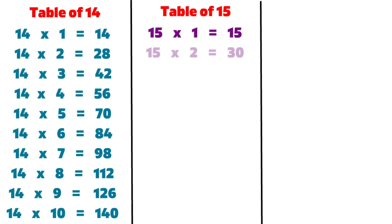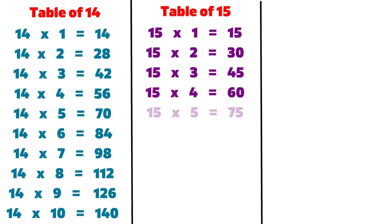15 1s are 15, 15 2s are 30, 15 3s are 45, 15 4s are 60, 15 5s are 75, 15 6s are 90.